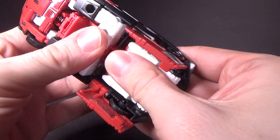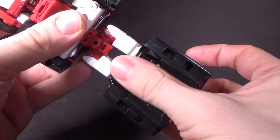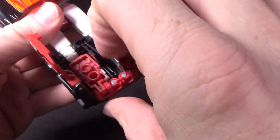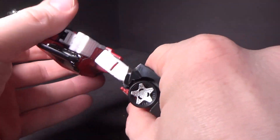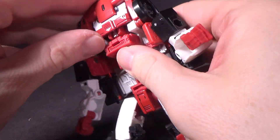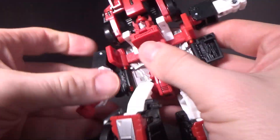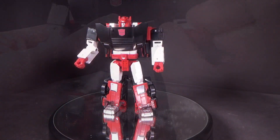The transformation is kind of like a masterpiece in a way — pretty good and not too complicated, which is good. The hardest part is just getting the feet out. Getting the arms out, the stomach out — collapse those, and there we go. That is a Generation 2 recolor Sideswipe.